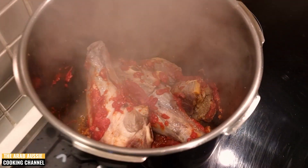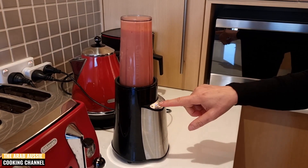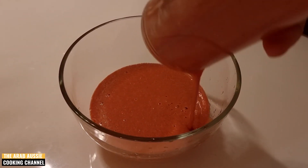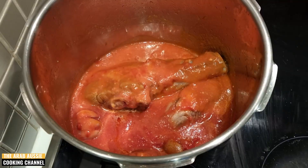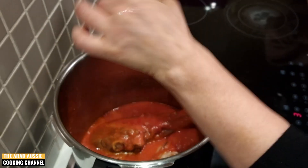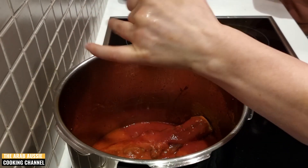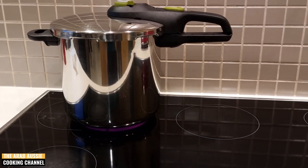Next we're going to add one liter of tomato puree to this mix. We've made this by blending two cans of tomato and mixing it with about 400 ml of water. Add to this a teaspoon of black pepper. We don't want to add any salt or stock at this stage. Give this a quick sauté and then we're going to close it up.